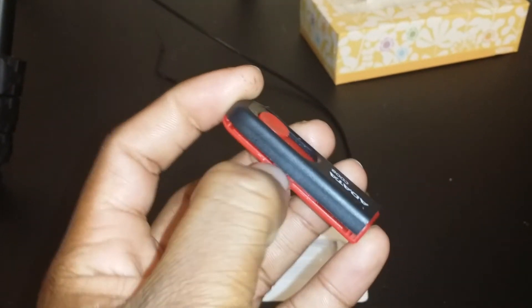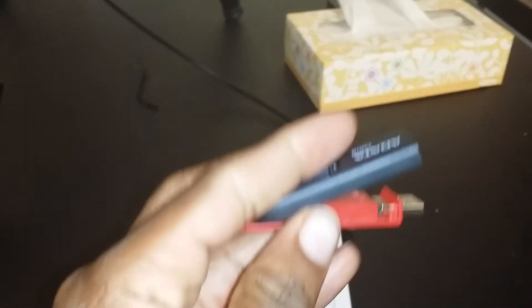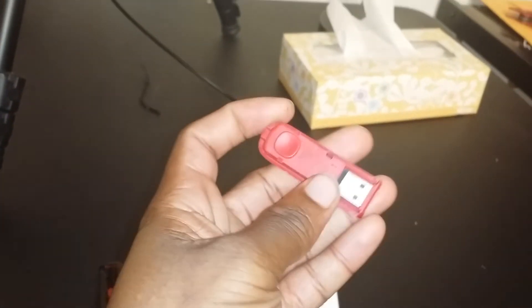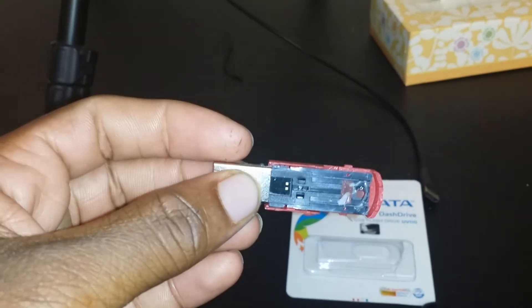There's one more foolproof thing I want to show you. It's very easy to open this drive — like so. The fact that these are so easy to open can also tell you they're fake. That was easy to pop apart.